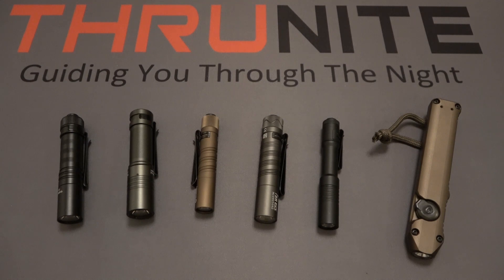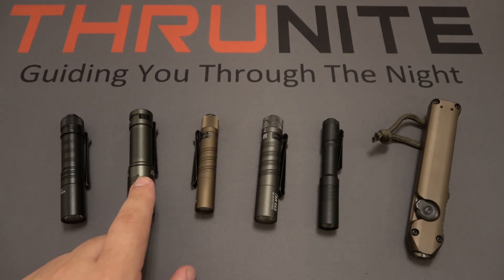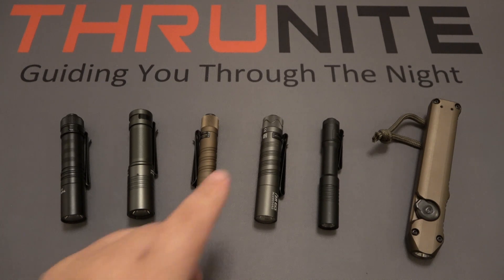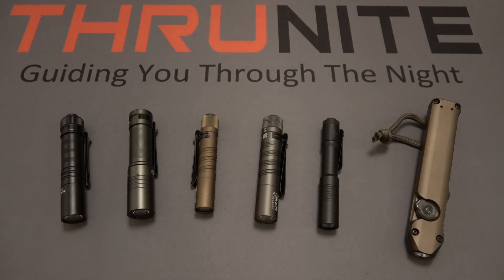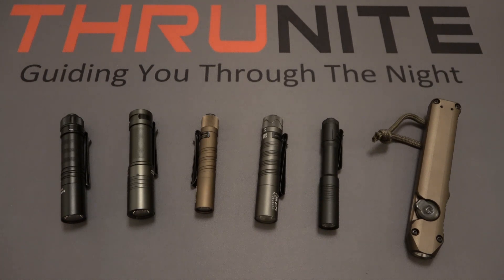When we talk about flashlights people want to know how much they cost and their highest output. The Sabre is currently $19.99 with a high output of 659 lumens. The Archer Pro V2 is $24.99 with 1,022 lumens. The Olight I3T EOS is $19.95 with 180 lumens. The I5R EOS is $35.95 with 350 lumens. The Streamlight MicroStream is $31.99 with 250 lumens. And the Streamlight Wedge is $86 with 1,000 lumens on high.